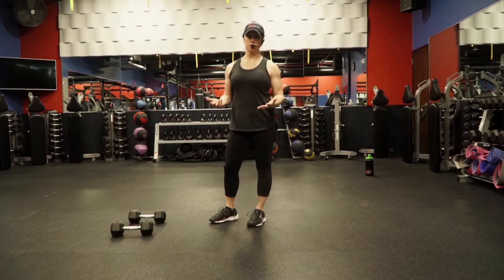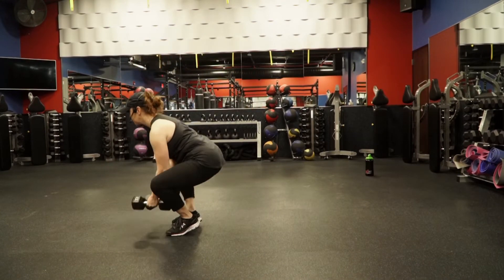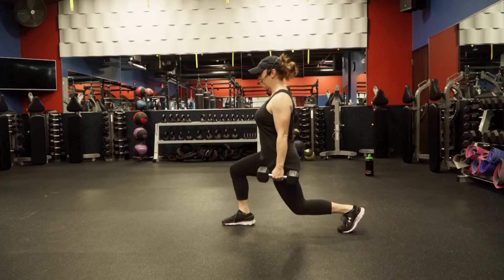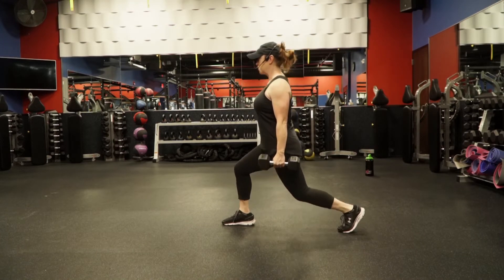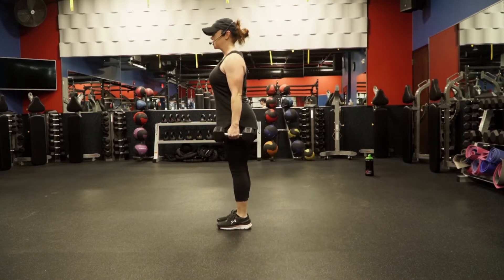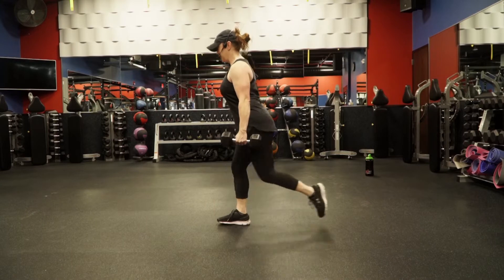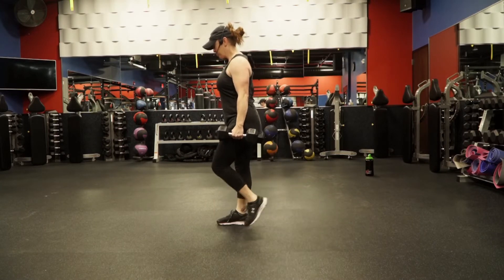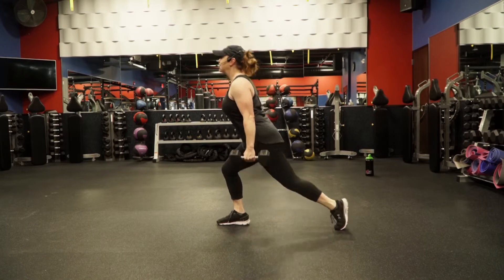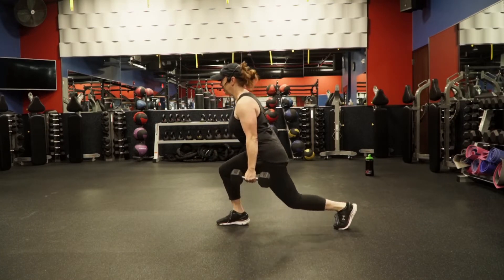First up, we're going to do some reverse lunges with dumbbells. If you've got some heavier dumbbells, go ahead and grab those — lighter ones are okay too, and you don't even have to do it with weights. Big chest, shoulders back. Start by stepping back on the left foot, nice long split stance, drop that rear knee down, keep the front knee behind the toes, push back up, step back in — that's one. Alternating, 24 total or 12 each side. Push through that heel on that front leg, keep that core tight.